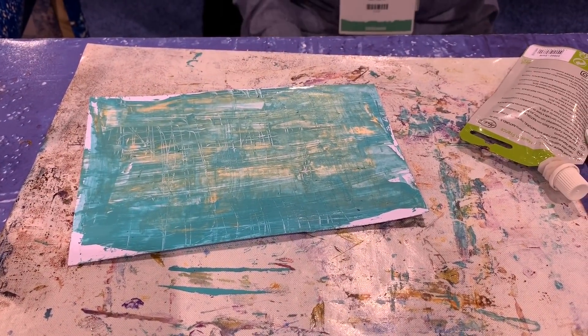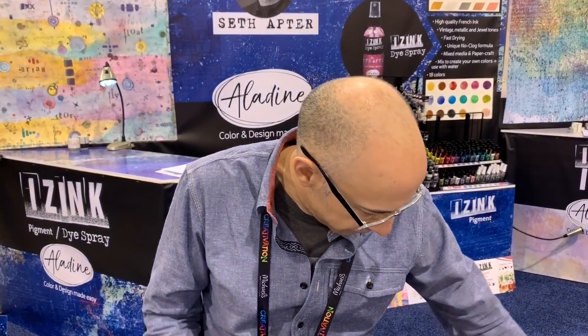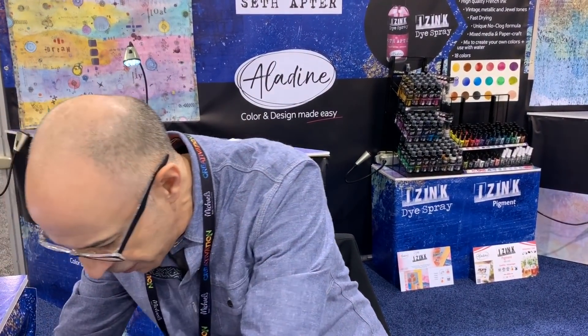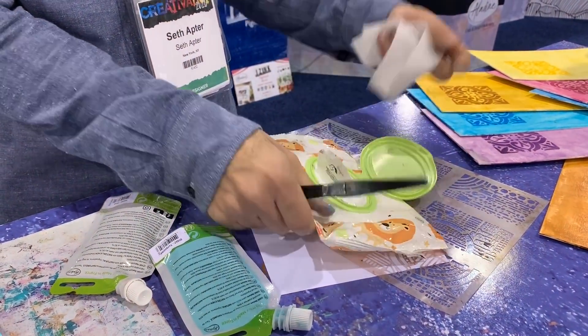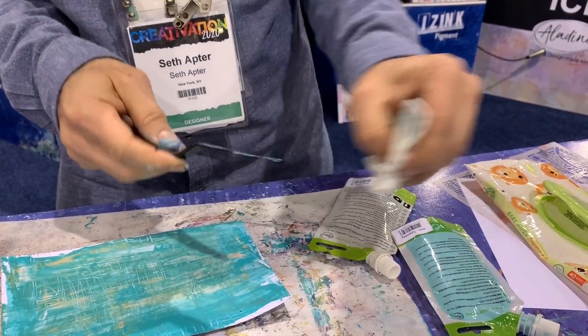The only thing with a retarder is it might be a little thinner. This paint has a quite smooth, thick feel to it, so it might not hold the scratches quite as good, but it should be fine. Now I'm going to move on to the different products that I have.